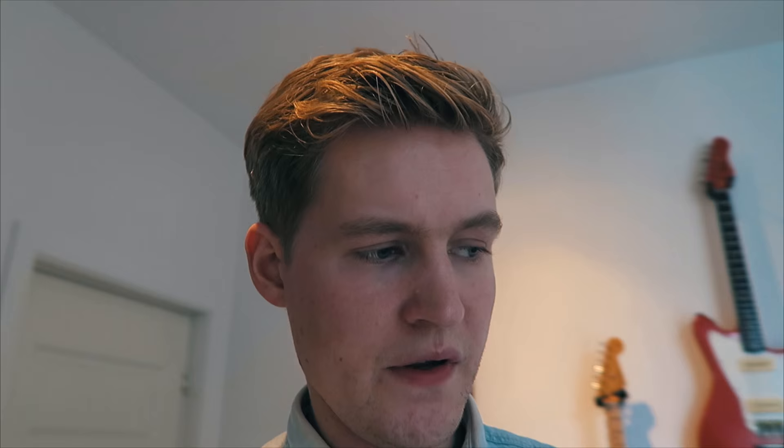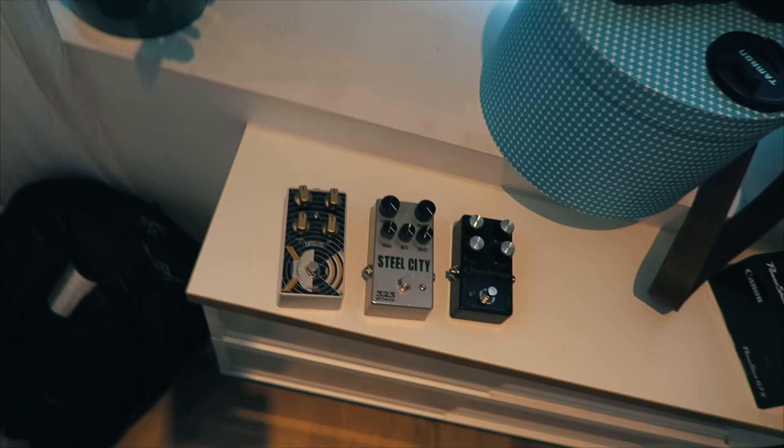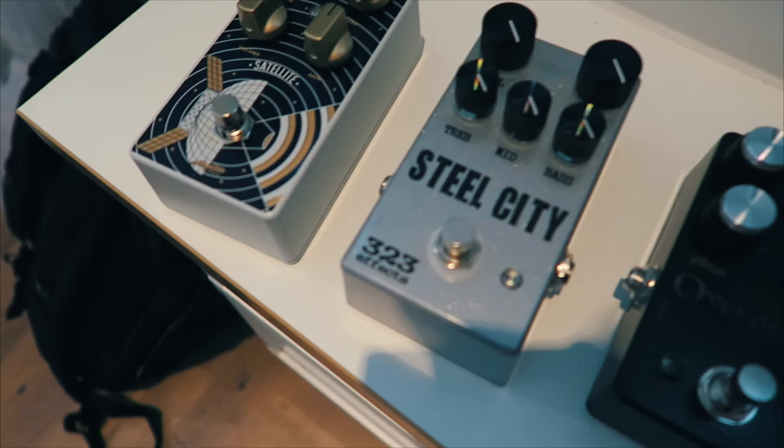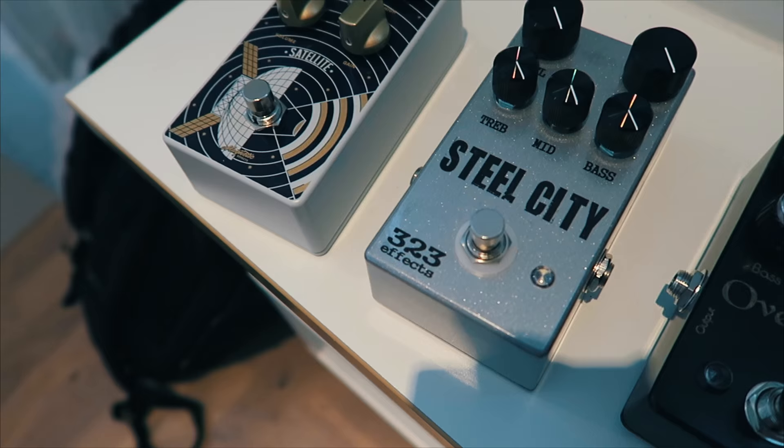We are demoing today three pedals. We have one from Magnetic Effects, one from Three Two Three Effects — the Steel City — and we have the Overdriver from Vic Audio.